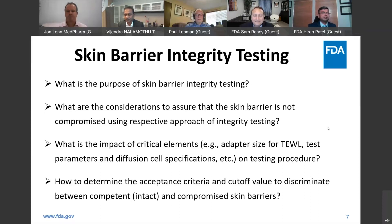We talked about this: once the type of integrity testing is selected, how do you determine the acceptance criteria or cutoff value to discriminate between intact versus compromised skin barriers using the respective approach? I think that's something everybody's struggling with. It's mostly to identify big holes or highly damaged barriers, which lead to a lot of permeability and a lot of variation. Trying to find those subtleties of partially damaged skin is really challenging.